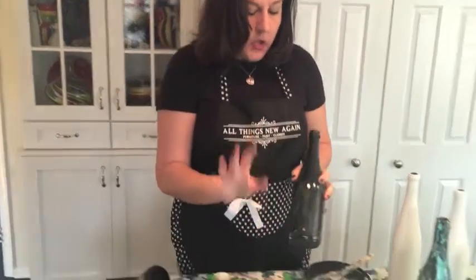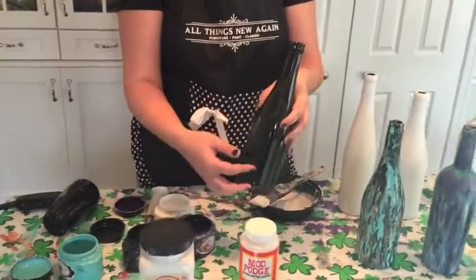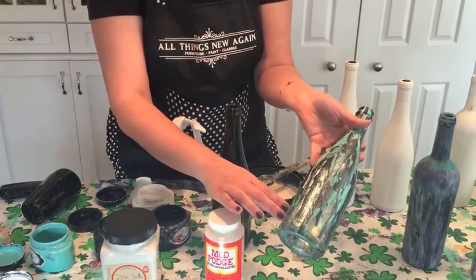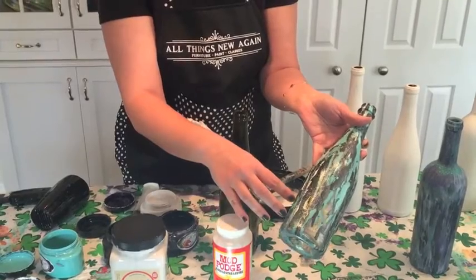I like to soak it in warm, soapy water to loosen up the label. Then I just scrape the labels off with a razor blade and a little bit of glass cleaner and the labels come off really nicely. So here's a nice clean bottle. You can either prep it with Mod Podge, which will dry clear. That's what I did on this clear bottle — I painted the Mod Podge on it because I wanted some clear coming through.